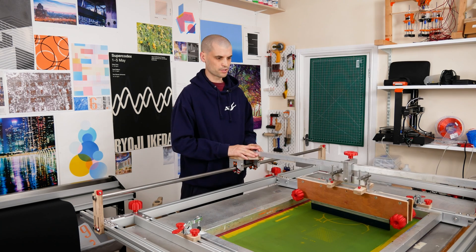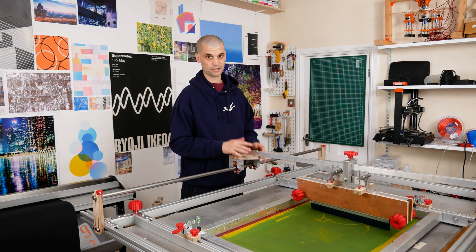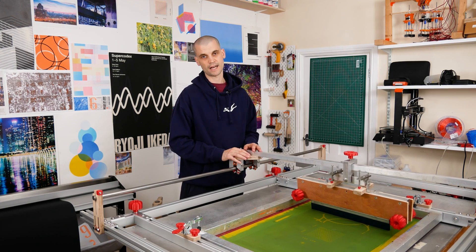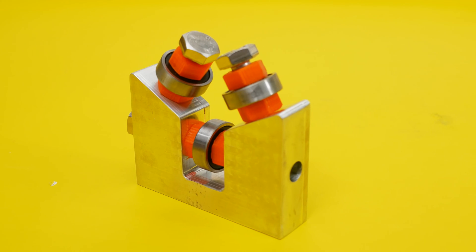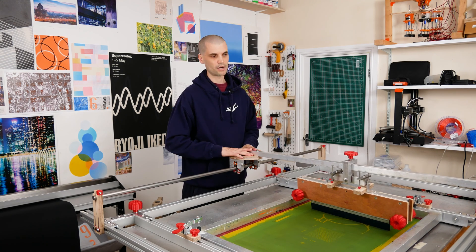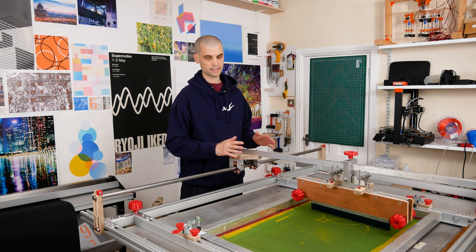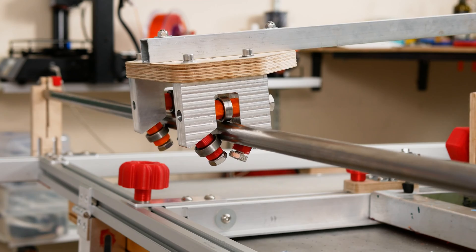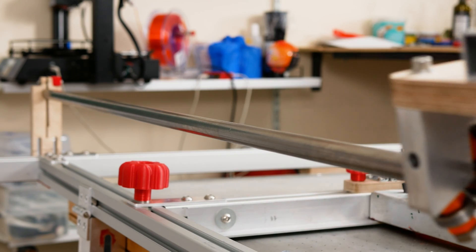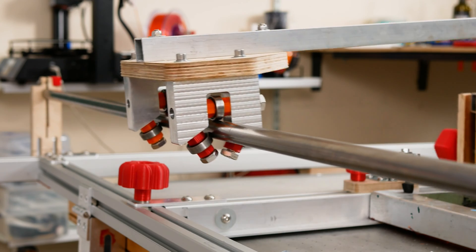I think we are finally there with this build — everything is working as I need it to and now we can just get on with printing. If you're interested in how I made these linear blocks, I'm going to do a very quick Fusion 360 tutorial showing how I designed it. Hopefully it will be helpful for beginners to Fusion and understanding CAD design. I'm a beginner myself but I put together a tutorial because I couldn't find anything online specifically for designing something like this.